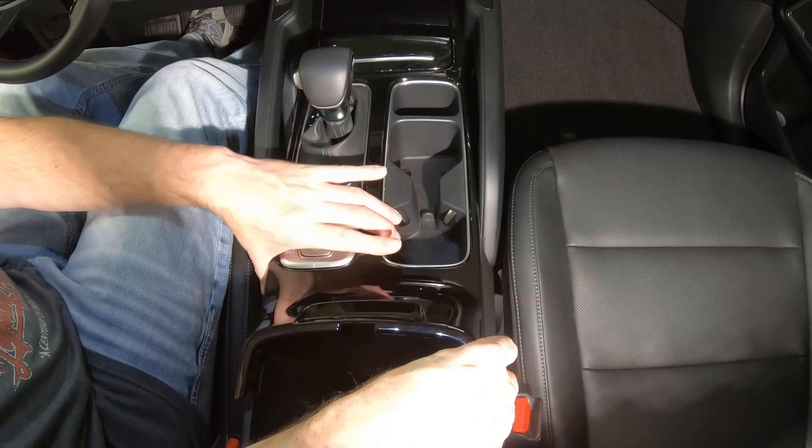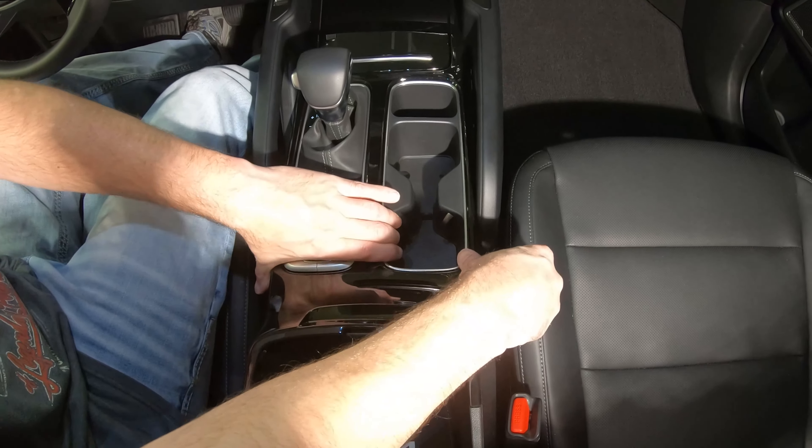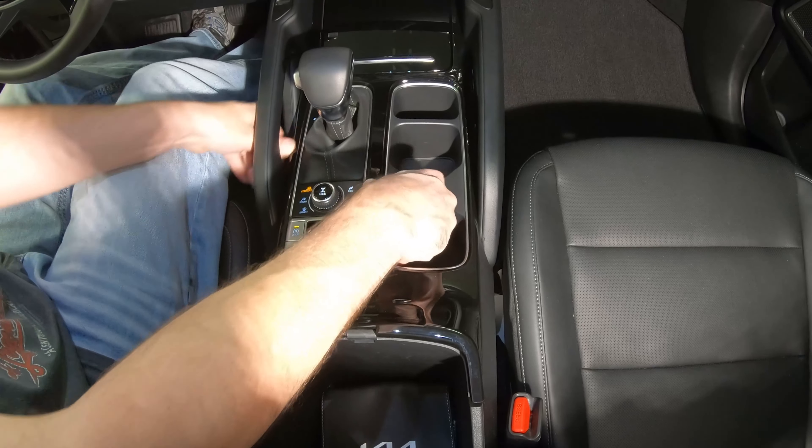Press the console upper trim plate back into position, move the shifter to park, and close the zip tie and the console lid.